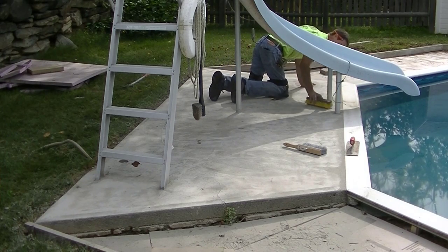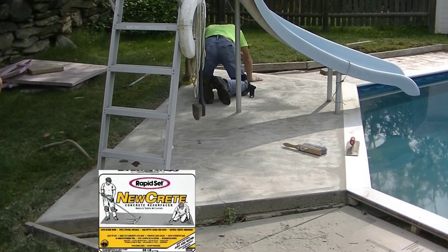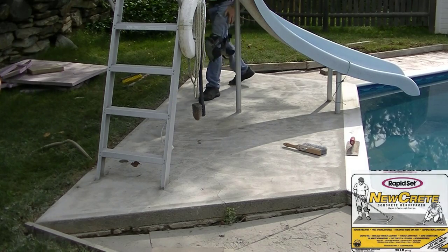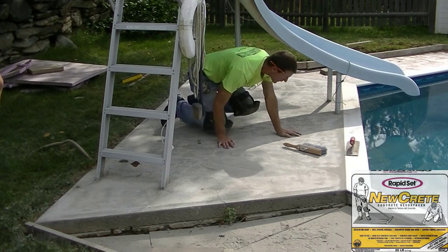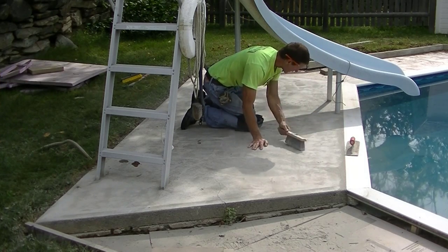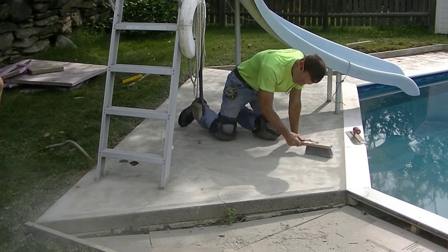I've just about got this thing brushed off. For the resurfacer, we're using Rapid Set NewCrete concrete resurfacer. This product is pretty easy to use and you can get it right at Home Depot, so it's local to most of you. I'll also have a link in the description. It mixes up real easy — all you need is an electric drill with a mixing paddle. You can buy it by the box; it's a 25-pound box and takes about two and a half to three quarts of water to mix it up.